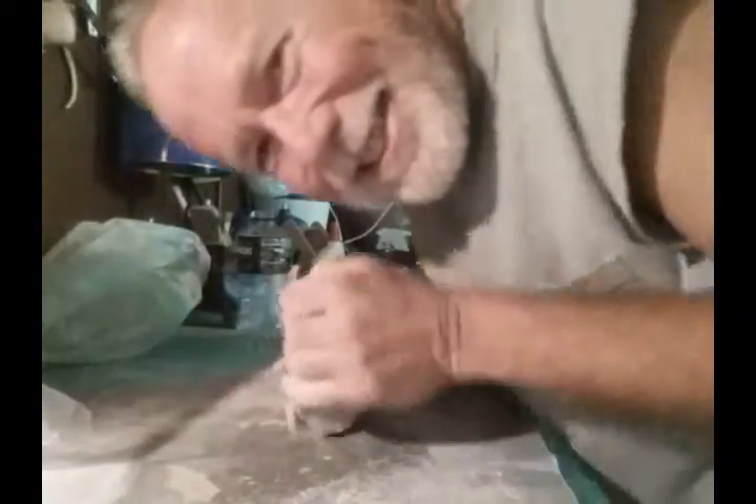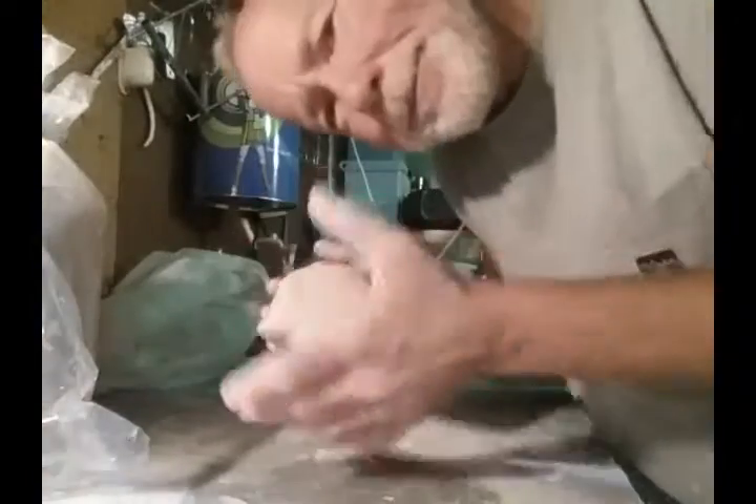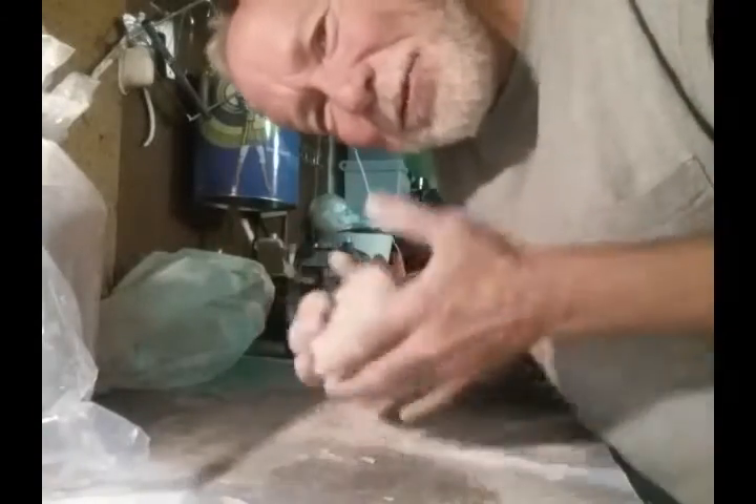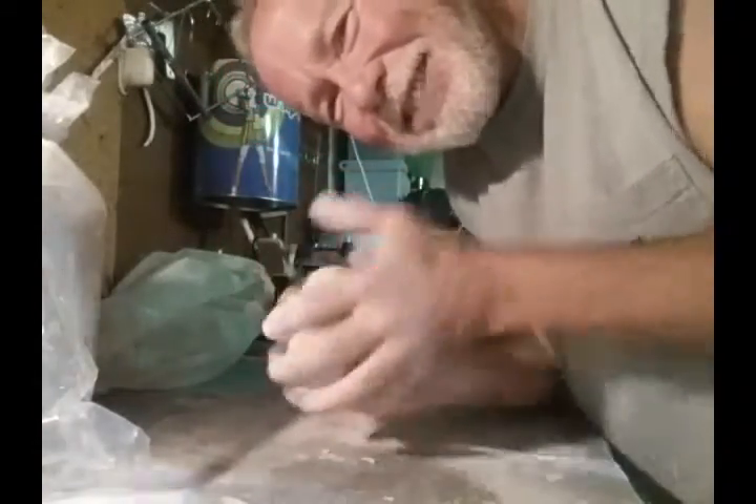But with clay it can be really fun because you get to see it and it's very quick. I'm wedging, then we work the clay into a ball. I think horizontal format would work better — okay, next time.